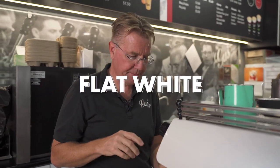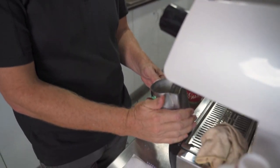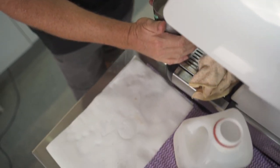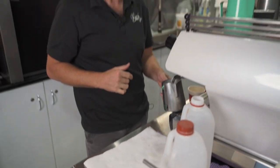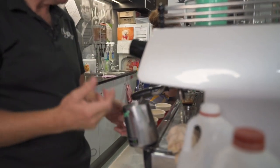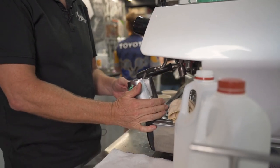For the flat white, submerge the wand a little bit deeper into the milk below the surface so there's no aerating, and we wait to hear what sounds like a fighter jet. Use your temperature thermometer, and as you hear it getting close to that landing fighter jet sound, you're nearly there.